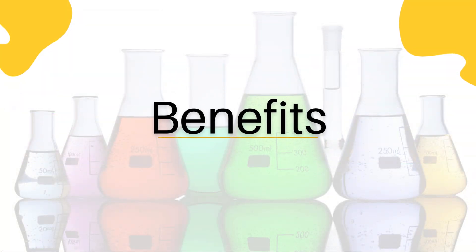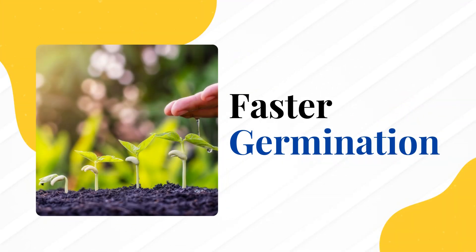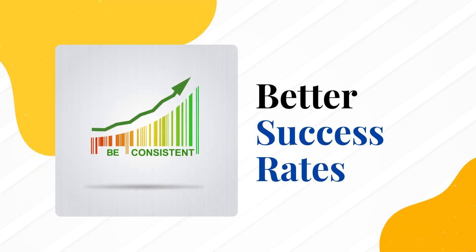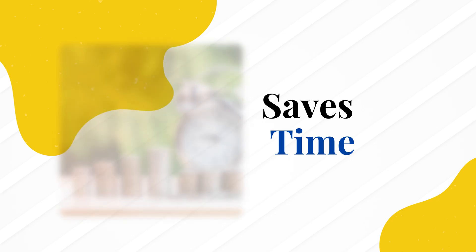Using a seed germinator comes with several benefits. Faster germination: the seed germinator provides the perfect environment for seeds, helping them sprout much quicker than they would naturally. Better success rates: keeping the conditions stable ensures more seeds grow successfully, reducing waste and making the process more efficient. Saves time: takes care of temperature and humidity automatically, so you don't have to keep checking, giving you more time for other tasks.